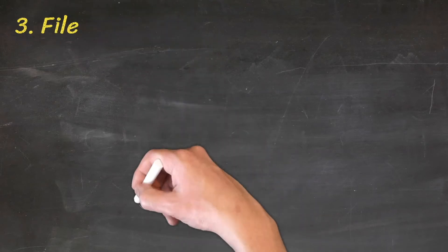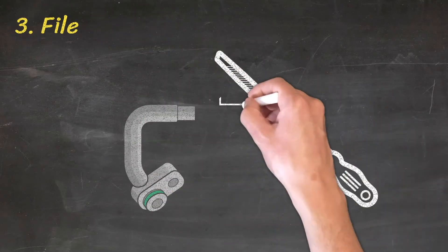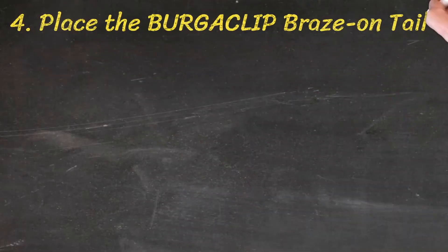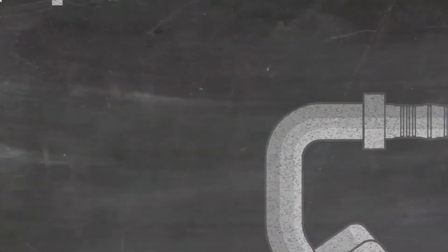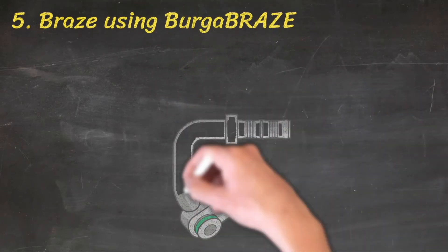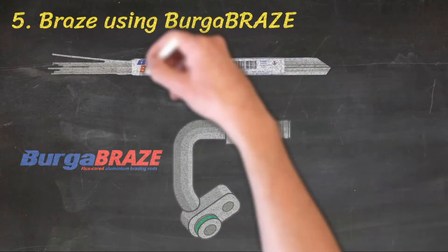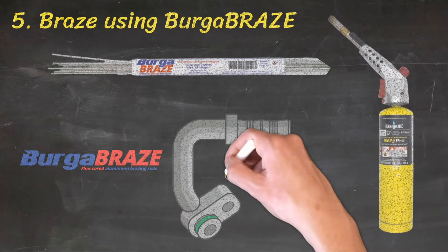Step 3: File the alloy or steel ends to remove burrs and swarf. Step 4: Place the BurgerClip braise-on tail onto the prepared pipe. Step 5: Braise using BurgerFlex braise — flux-cored aluminium braising rod for aluminium, or a quality 45% silver solder for steel — using a handheld propane or butane gas torch.